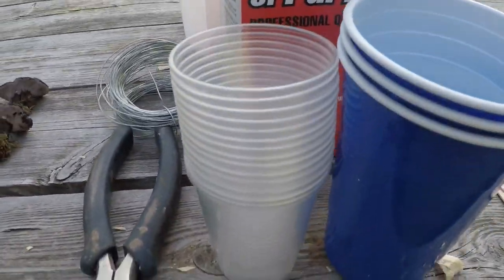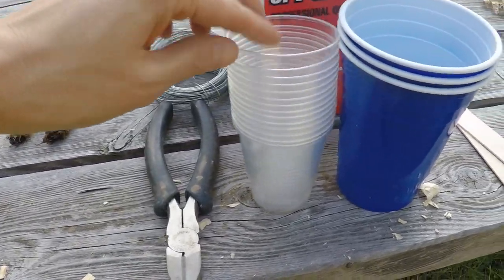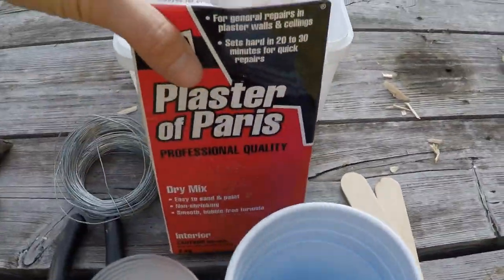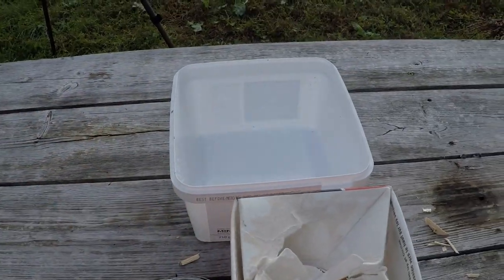There's an assortment of mushrooms here which I haven't chosen to identify but have some very interesting shapes, so I think they'll be great to cast. For the materials, I have cups to pour the plaster of Paris into and suspend the mushroom from the top — some smaller cups for the smaller mushrooms, some bigger beer cups for the others. We've got wire, wire snips, stir sticks, plaster of Paris, and something to mix it in. I'll pour some plaster of Paris in the cups, suspend the mushroom in the compound, and put the plaster of Paris all the way around to the very base of the stem.